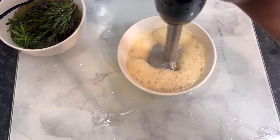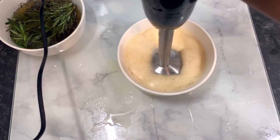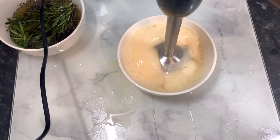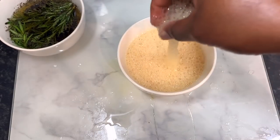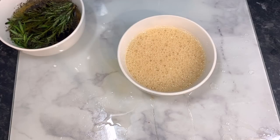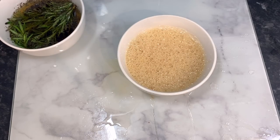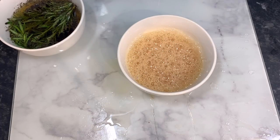I wanted it to be as liquid as possible. If you blend it for a shorter time, you'll get a jelly-like consistency, which is fine but it might be a little difficult to get out of your spray bottle. Blend it as much as you can. I used a hand blender, but you can use a NutriBullet or anything you've got. Then I'm going to strain it using a normal sieve.